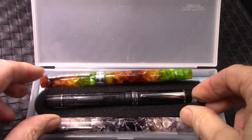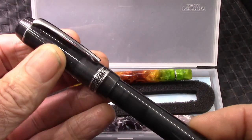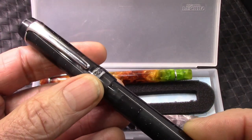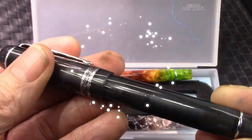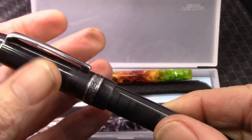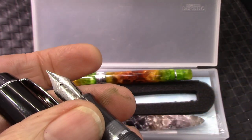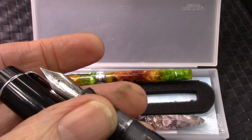Last but not least, we have a Kaigaloo 316 with that nice new band in the middle. This finish has just a little bit of glitter in it — really nice. And if we take off the cap, we'll see a standard Kaigaloo nib, nice and fine.